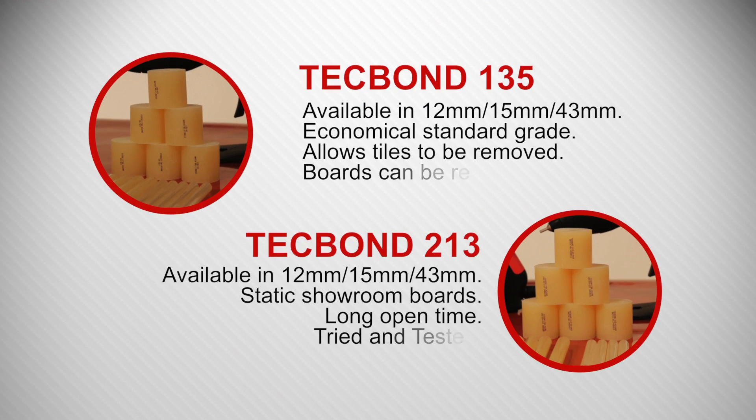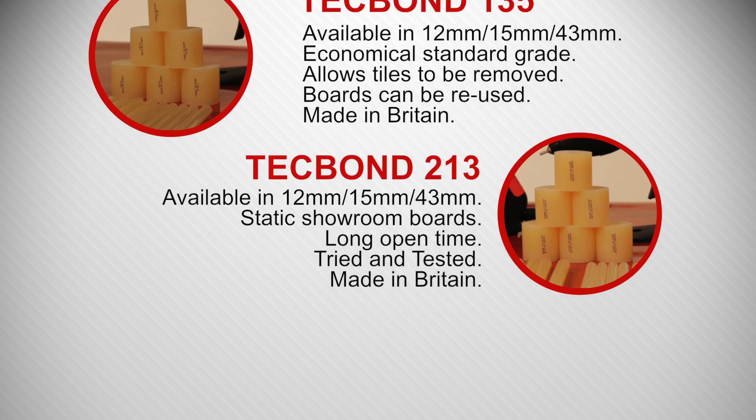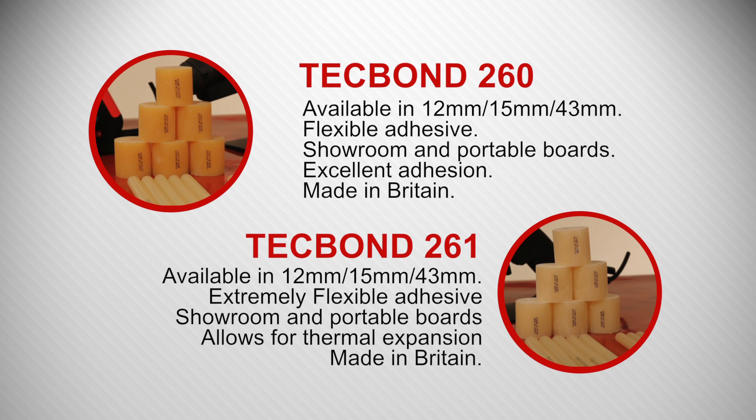Here we have our range of Tecbond hot melt adhesives, starting with the economical Tecbond 135 to the high performance, extremely flexible Tecbond 261 adhesive.